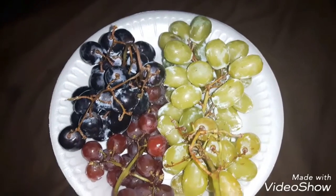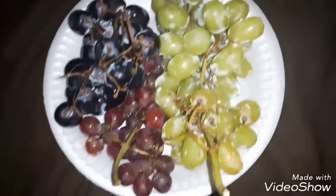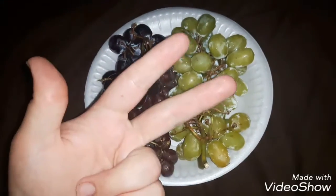Anyways, I love grapes. Hope you do, too. Hope you liked this video — if you did, like, comment, subscribe, and share. As always, my friends, stay sane. Peace.